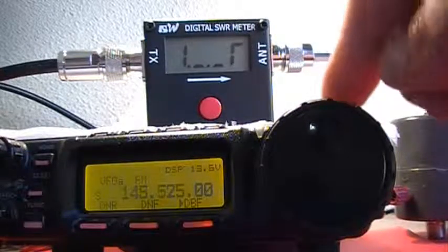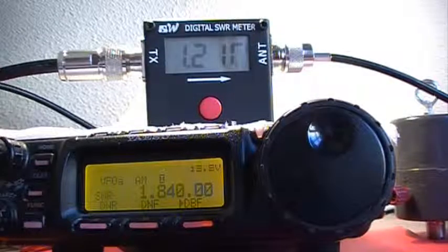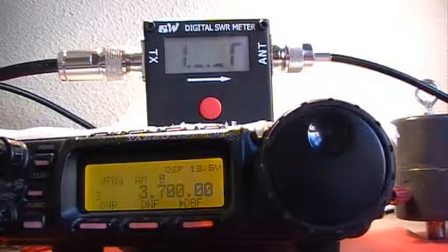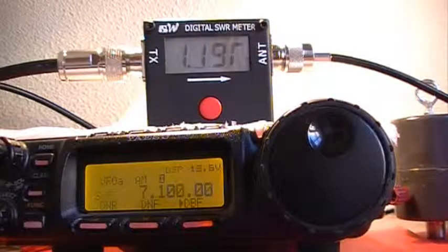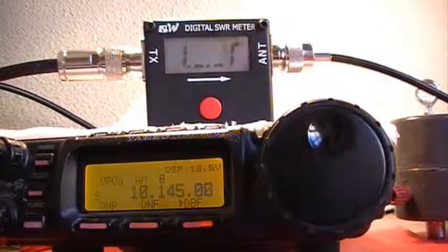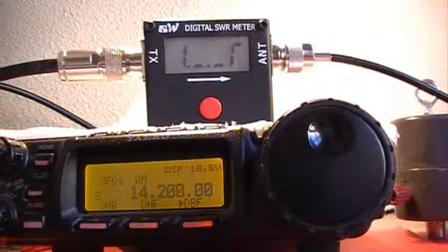We begin on the 160 meter band. We have an SWR of 1.21 to 1. We go up to the 80 meter band — we have 1.21. On the 40 meter band, 1.19. On the 30 meter band, 1.19. We go up to the 20 meter band.